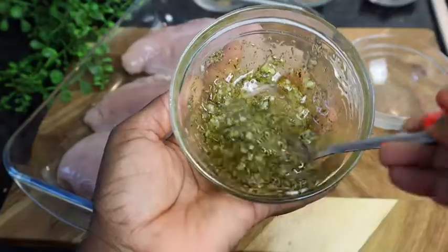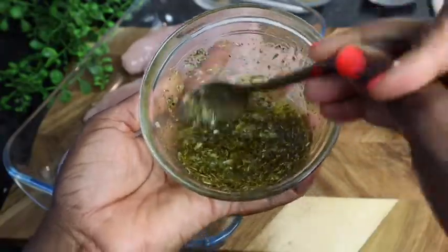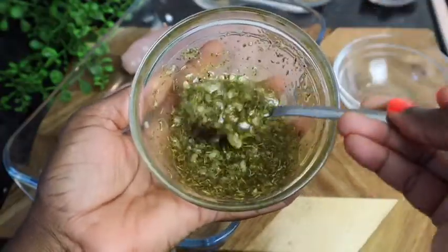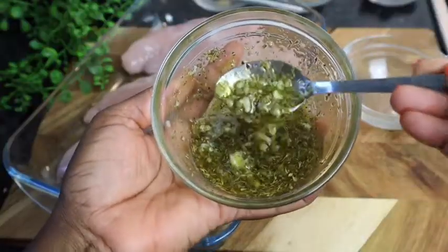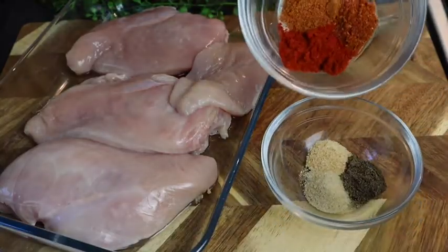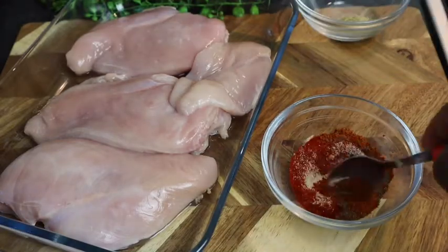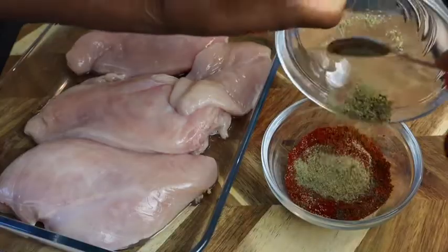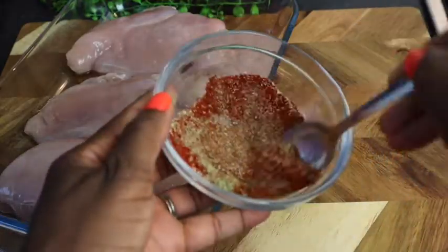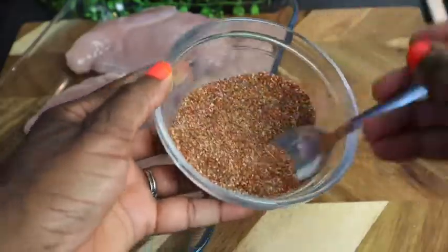It smells so good — your chicken breast is gonna be so flavorful. Now I'm just gonna blend all my dry seasoning together so everything combines. That's the complete seasoning mix — you want to mix it all in until everything is well combined. These are just the perfect mix.